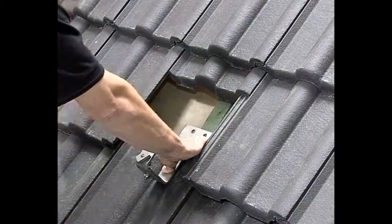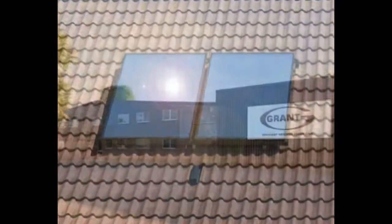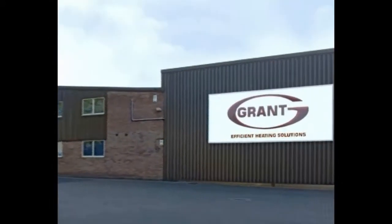You've now seen how straightforward it is to fit the Grant Solar Thermal Hot Water Heating System. You'll also recognise the very considerable business opportunity that selling and fitting Grant Solar Thermal Systems provides. We at Grant wish you well, and of course are here to answer any queries you may have and to provide the ongoing support you'd expect from our organisation in every other way.